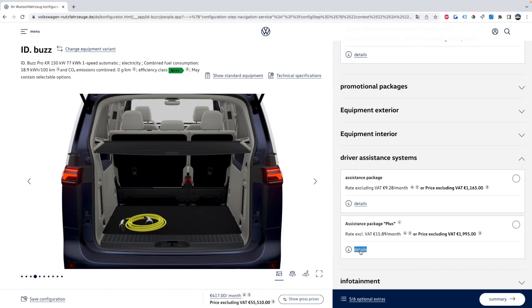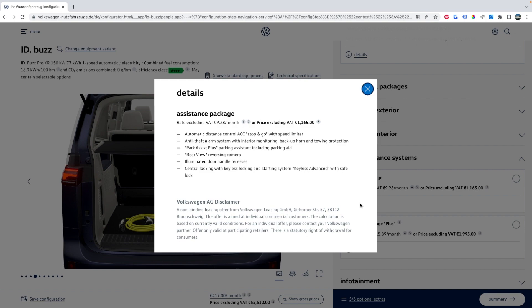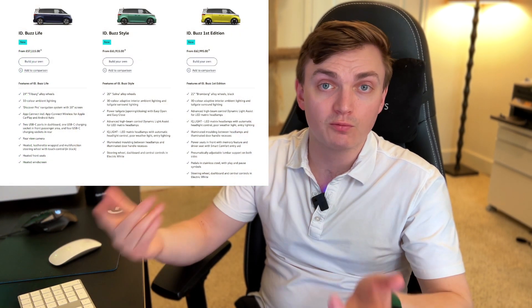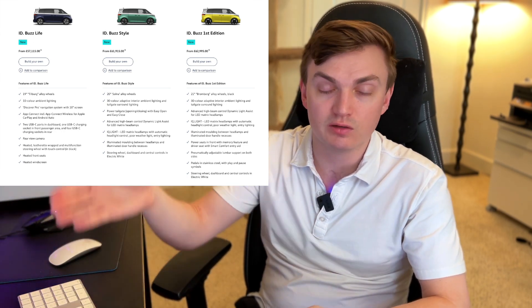If you're looking to add safety and driver assistance features, you'll want the Assistance Plus package, which includes adaptive cruise control, lane keep assist, parking features, and a 360-degree view camera. The standard assistance package really only includes adaptive cruise control. The rest of the sections on this page are somewhat redundant with the bundled packages, but you can pick features à la carte if you want to keep costs down. For American buyers, we probably won't get that option — we'll likely have a few trim levels with these packages pre-included.